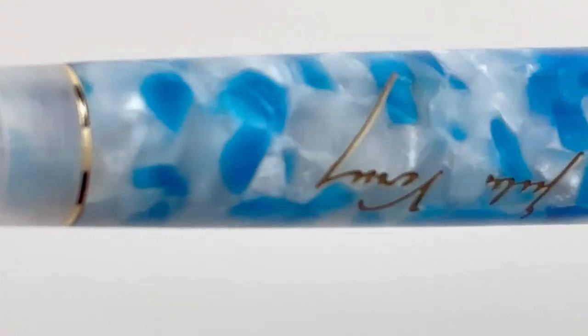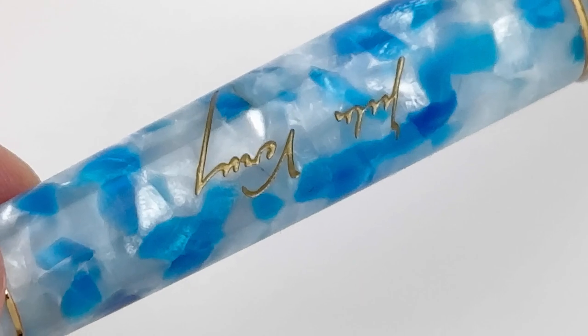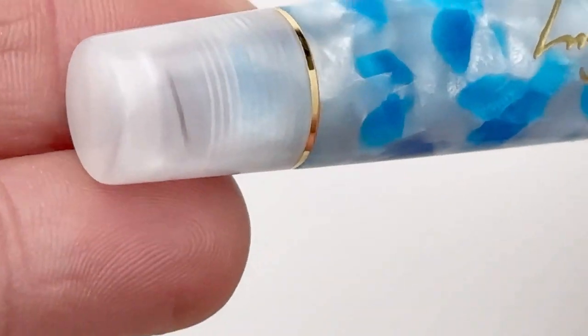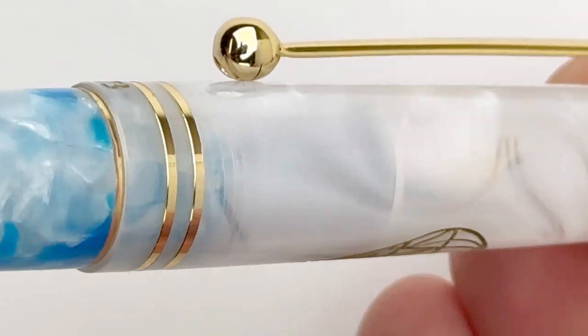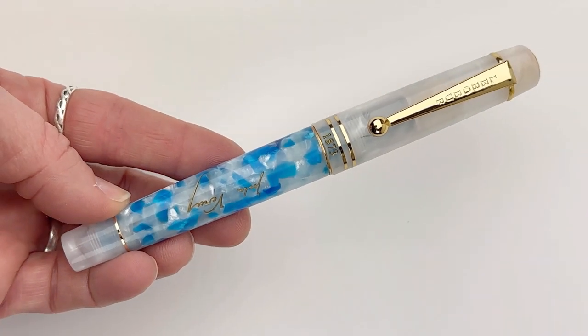The white at the end cap and the cap just really highlights the vivid blues in the resin used on the barrel. It's really beautiful — it is an exclusive, special bright blue acrylic that they use for this Jules Verne pen. In traditional LaBeouf style, you also have Jules Verne's signature engraved with gold fill there on the barrel.